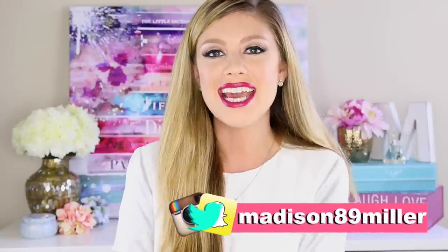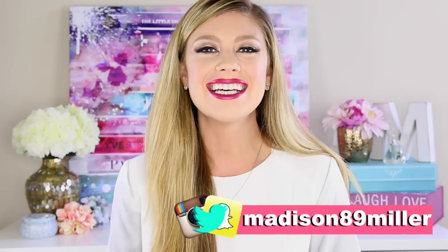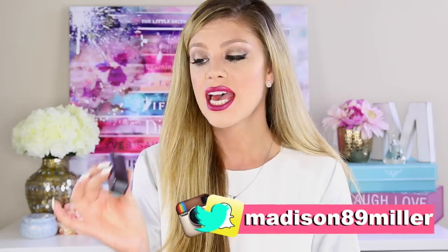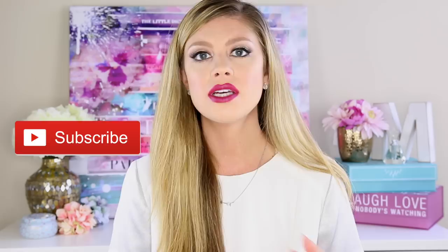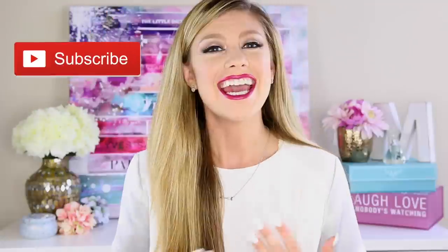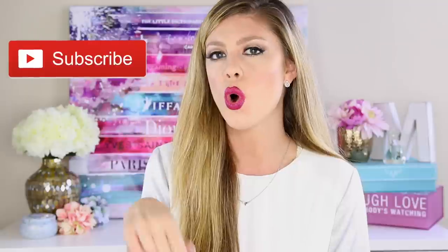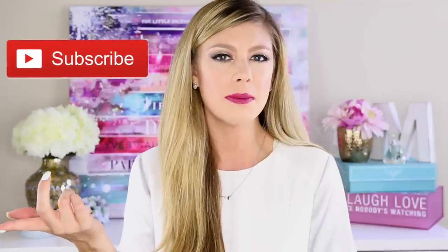Hey guys, welcome back to my channel. Today I am doing yet another lip swatch video on the new Urban Decay Matte Revolution Lipsticks. These just came out last month in July and you can purchase them at Ulta, Sephora, or UrbanDecay.com. They retail for $22 each and there are nine shades in the whole collection, with two exclusive shades only on Urban Decay.com.